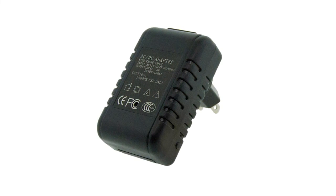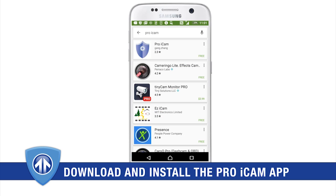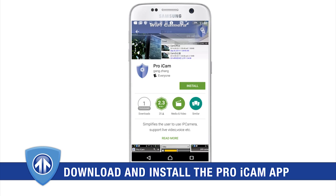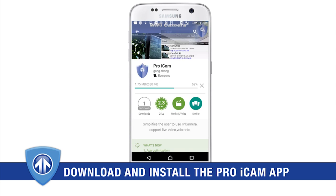Because this camera runs on AC power, you won't need to charge it before first use. To set up your camera, first go to the App or Google Play Store and download the free Pro iCam application. After installing the app, you will need to connect your phone to the device.